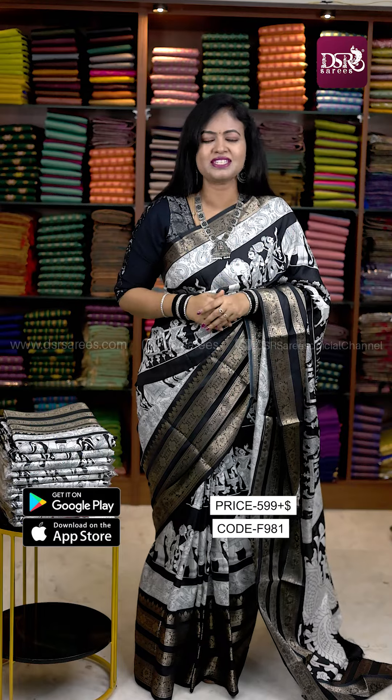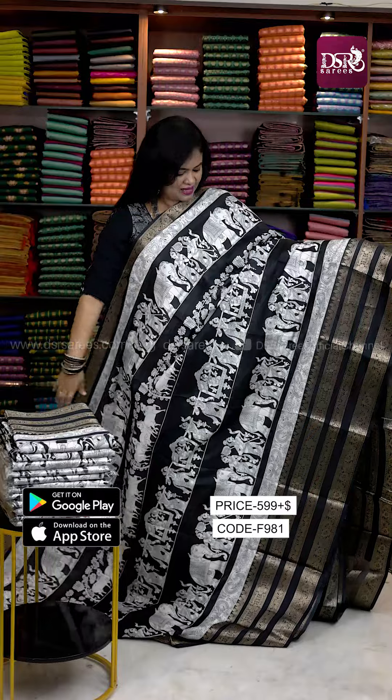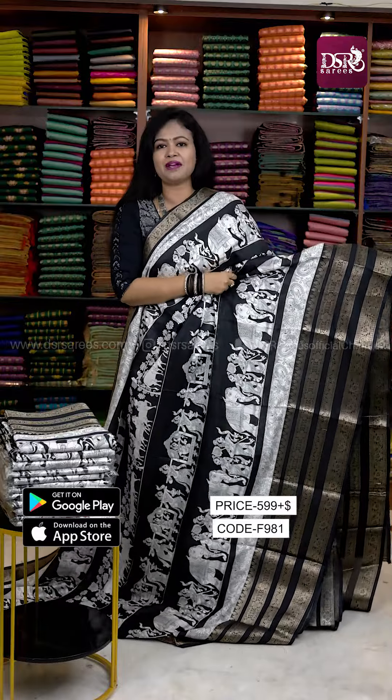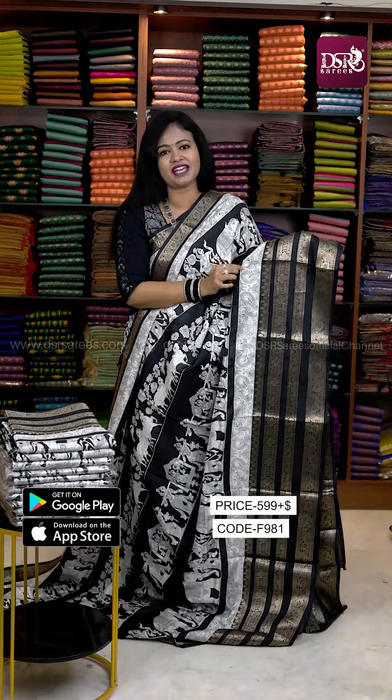In the video, 2 sari pack up — 2 black and white saris with different types of prints. First sari open view: I have the same sari here. Storytelling pen kalamkari prints on the body, and short and long border concept. We can see the iconic silk.